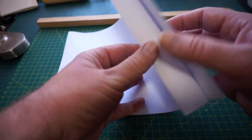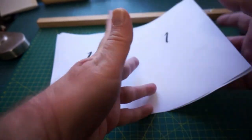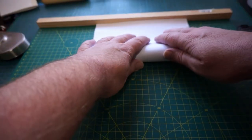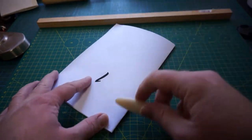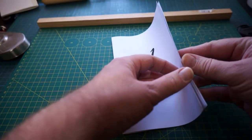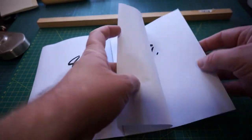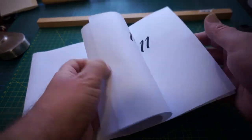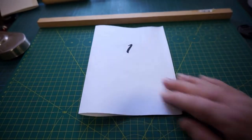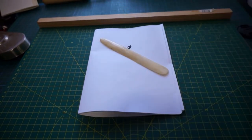Folding this one is the same as the last — take four sheets at a time to keep page numbers correct in the final book. Fold them in half with a quick crease of the bone folder, and you can verify pages one through sixteen are all in order, correctly imposed.